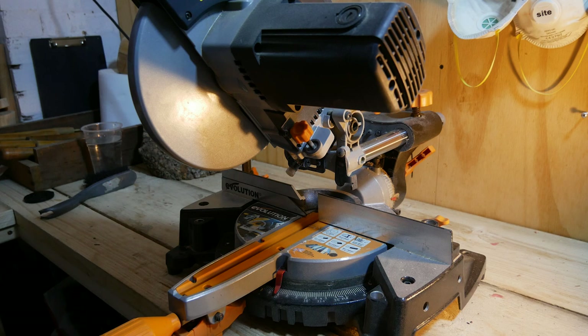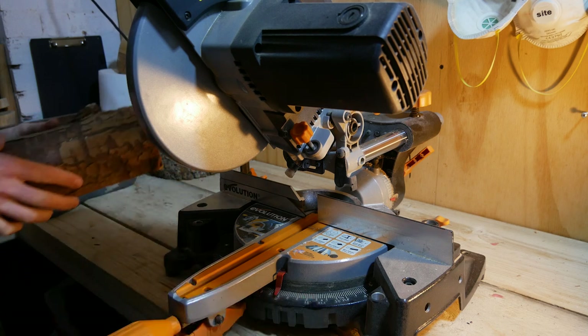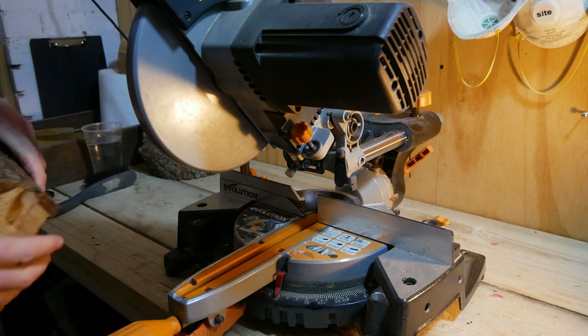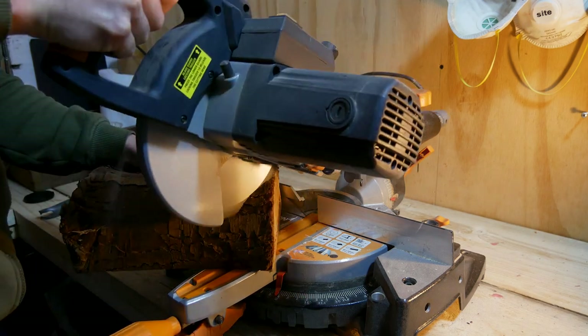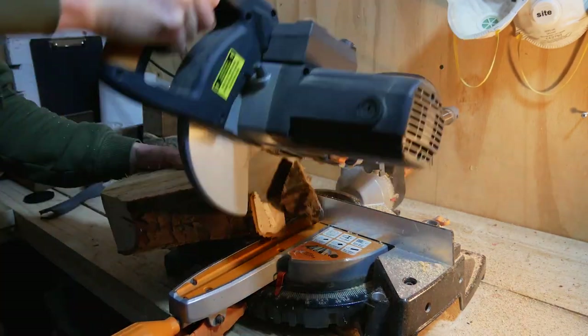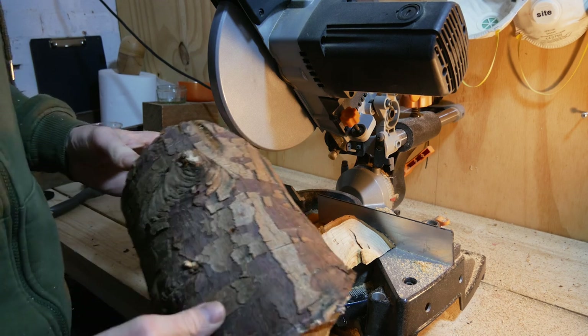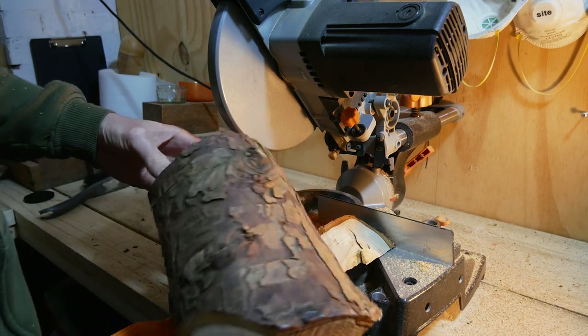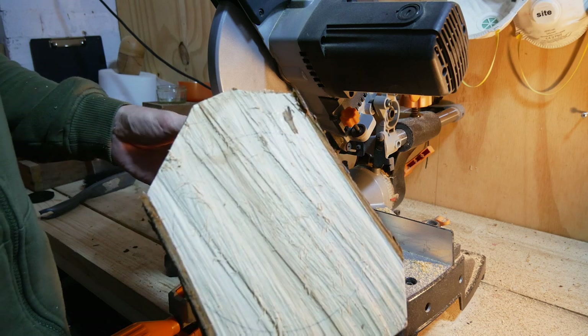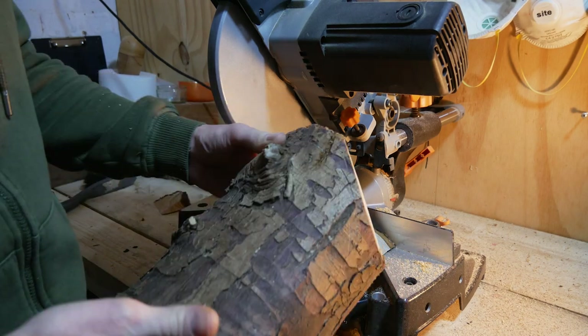Unfortunately I've still not been able to invest in a bandsaw, so I will be using a chop saw, which isn't ideal, but hopefully it should just allow me to take the edges off. There we go. As with most things I do, it's not exactly conventional, but it will help in just getting that on the lathe and being able to get a bit of clearance beneath.